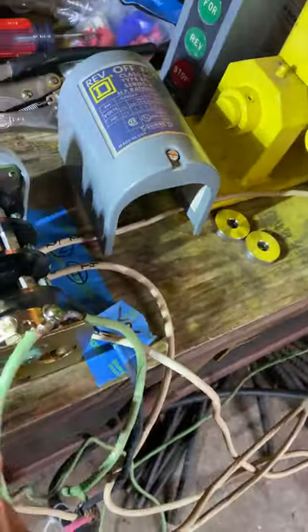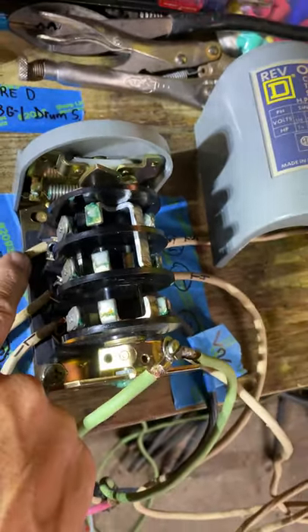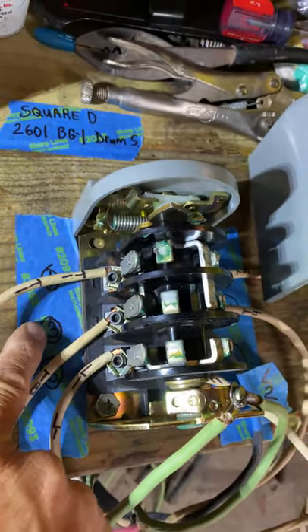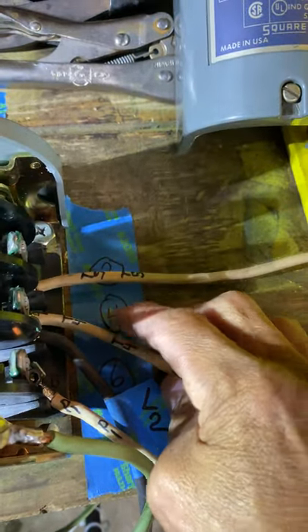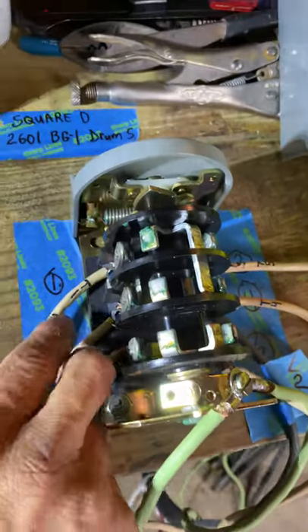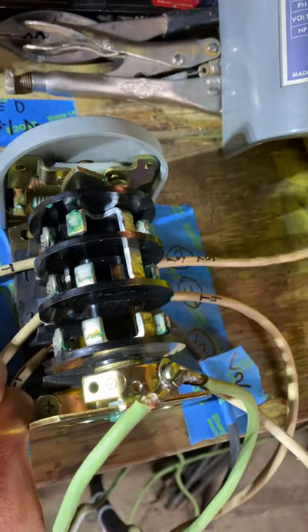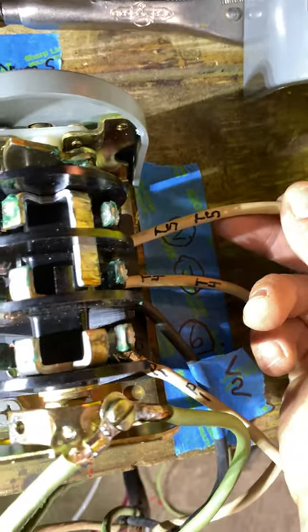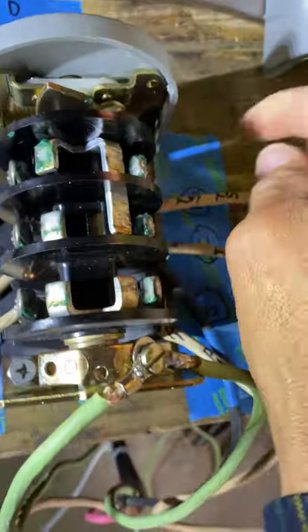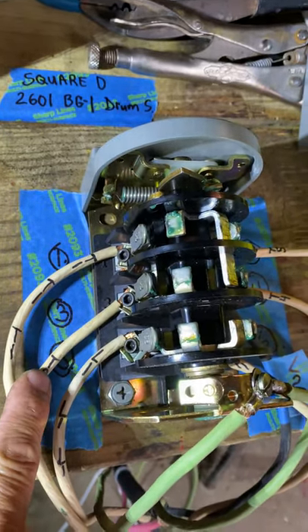From your wires, you see your T1 coming from the motor — that will go in the number one switch. They're numbered here: one, three, and five on one side. The other side is two, four, and six. T1 goes to number one. T5 goes to number two, and T8 goes on the number three switch.